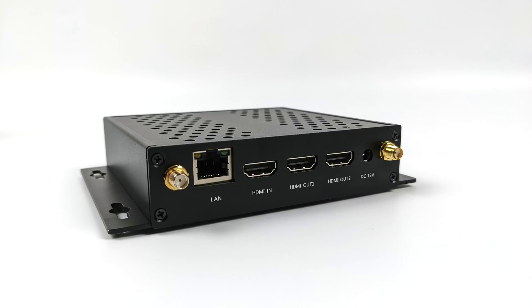Around back we've got a gigabit ethernet port and three full-size HDMI ports — two outputs and one input. When it comes to that input, you could plug something in like a console over HDMI and through the operating system itself you can switch over to that connection and record the screen if you want to.